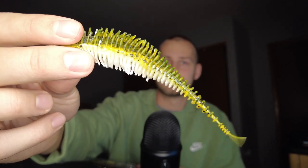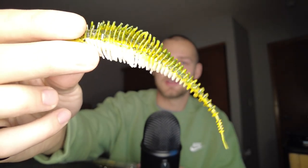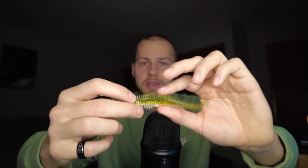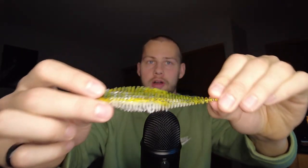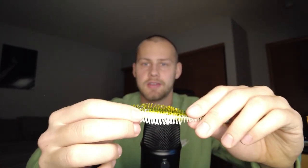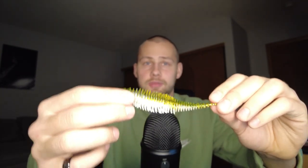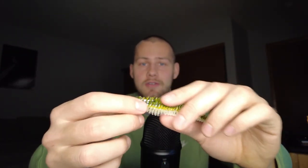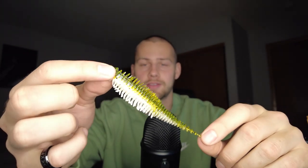There you have it — the Yodo Worm. I'm not even moving my hand, and you can see how little movement will cause that tail to work a little bit. There's a lot of water displacement there. You could put these on a jig head, fish them soft, Texas rigged — a lot of different things you could do with these. I've never fished something like this before, so I'll have to test these out and let you guys know how they work.